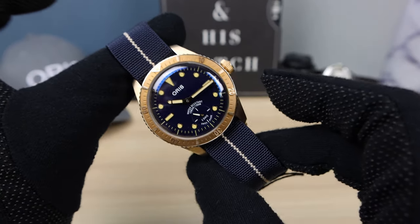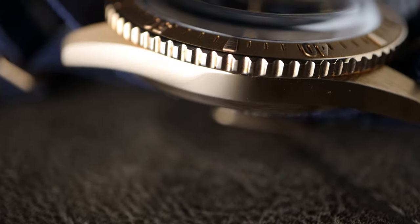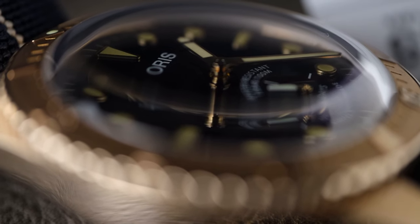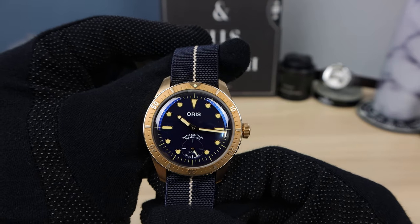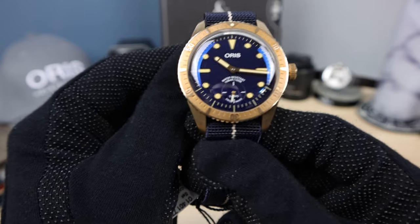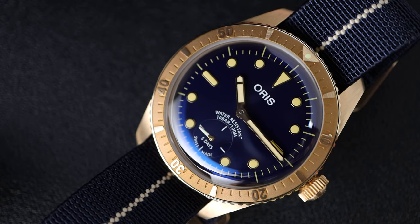The deep ocean blue on the dial is stunning. Sapphire crystal with a beautiful dome — typical of the Diver 65 line. Beautiful distortion, anti-reflective coating on the underside. Dark blue ocean dial looks so inky blue, with patinaed loom on hands and dial — they do match, though it's a little bit lighter on the hands. Maybe a little too much text on top of that sub-dial: it says 'water resistant 10 bar slash 100 meters' — a little busy there. At the bottom, the 5-day and Swiss Made in the sub-dial I don't mind.